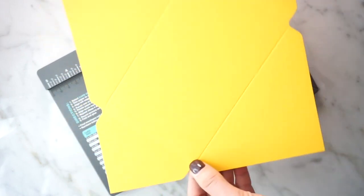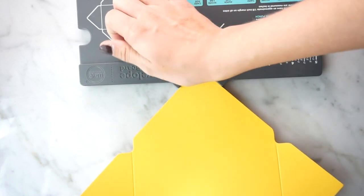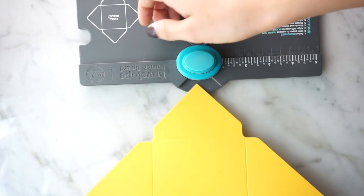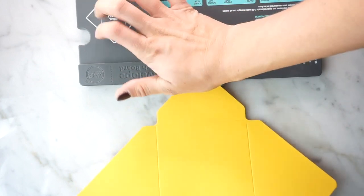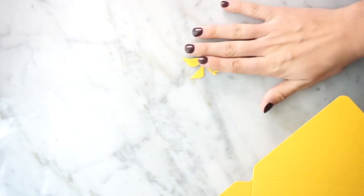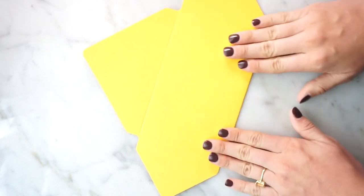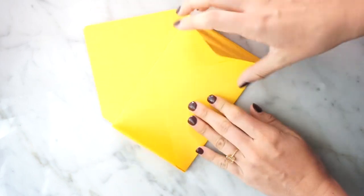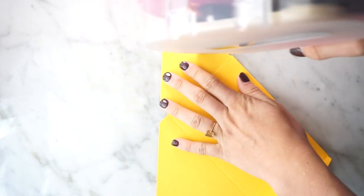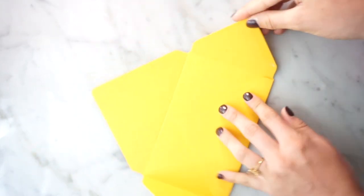So now you have all four of these scored sides. If you want the envelope corners to be rounded, you can do that here — I'll go ahead and do it because it looks nice and a little more professional. We're officially done with the punching and scoring. Then you can just fold one side in, fold this side in, and you want to glue these down. I'm going to use what's called the ATG glider, which I'll link for you below.